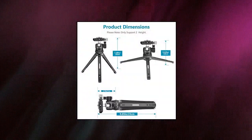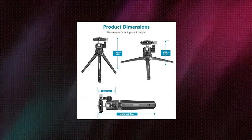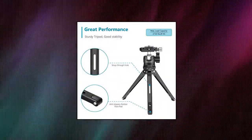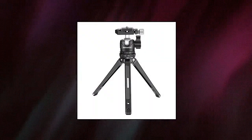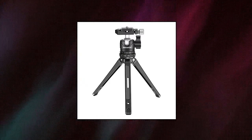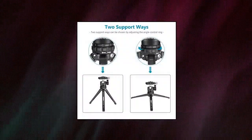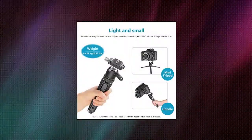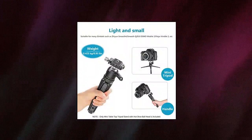Neewer Portable Compact Desktop Macro Mini Tripod, 1/4-inch Quick Release Plate for Canon, Nikon DSLR cameras, equipped with a 1/4-inch screw. The detachable quick-loading board is suitable for all DSLR cameras. The 3/8 screw hole at the bottom of the ball head enables it to be mounted on a tripod or monopod. Two supporting modes of double gear support two heights.